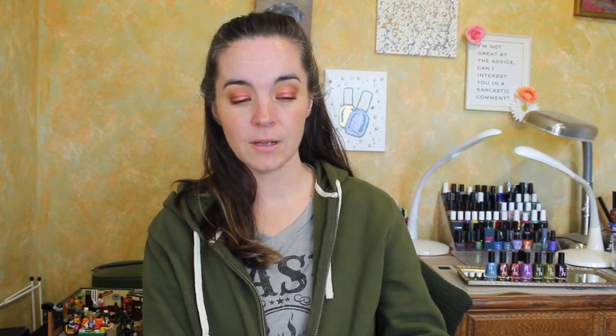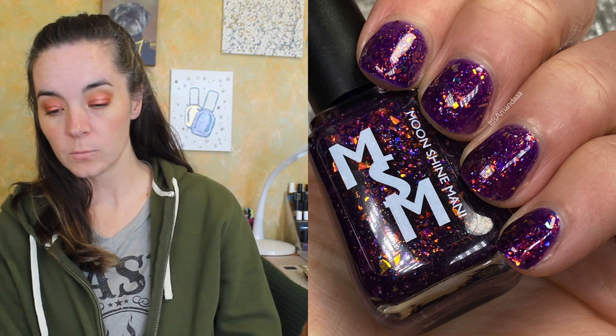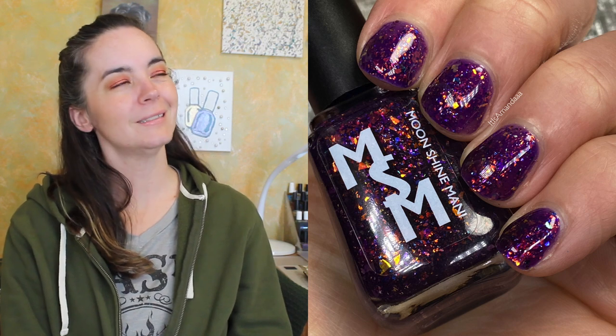The add-on to the collection will be available for purchase, or if you purchase the entire collection within the first 48 hours of the release on May 13th, you will automatically receive this polish for free. This is Yzma, and this is a deep violet jelly packed with gold and orange iridescent flakies and multi-chrome flakies shifting violet pink, gold, green teal, and blue. This one covers in three coats. I love this purple — it's just a rich purple. I've heard the character name but I don't know what movie it's from. Three coats of Yzma.